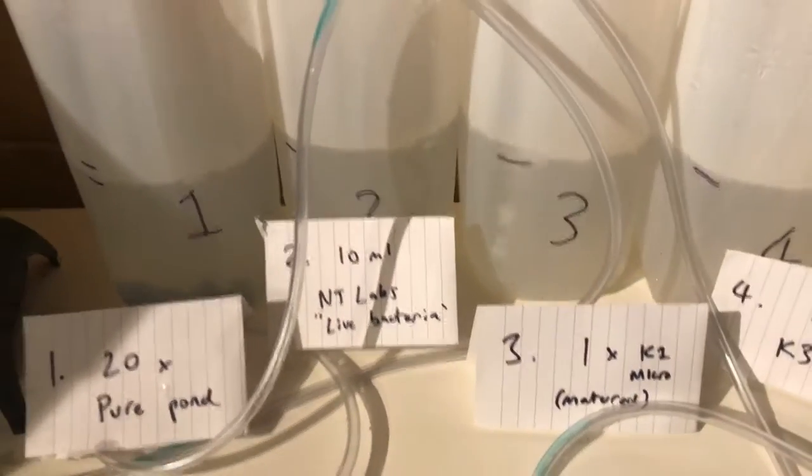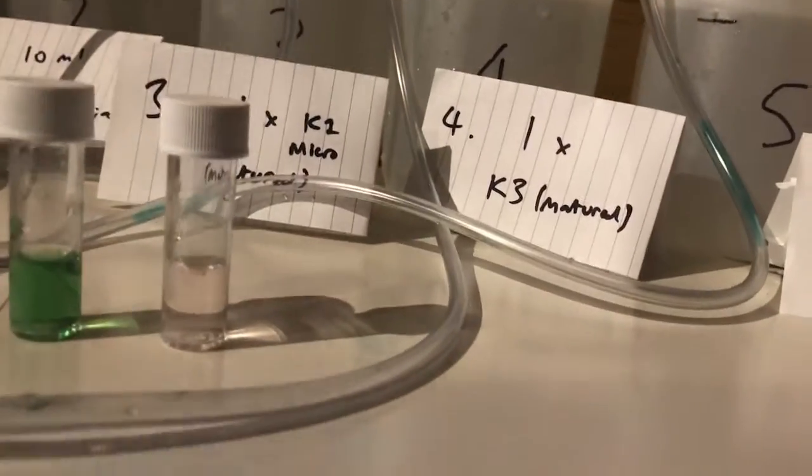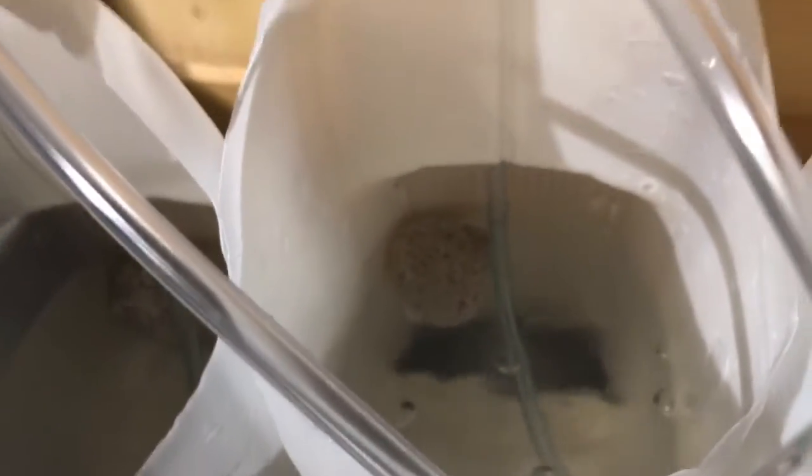The second one is going to have 10 millilitres of NT Labs live bacteria, which I've already measured out. Again we've got a piece of pumice stone in there and a bubbler to help that all get to work.